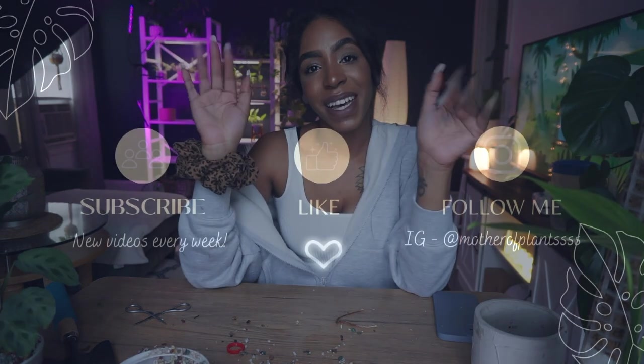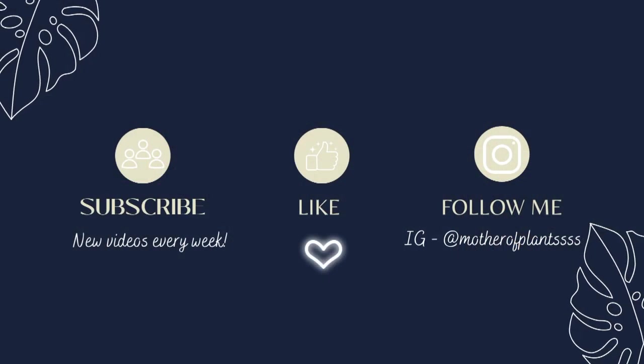That does bring me to the end of today's video. Give me a thumbs up if you did enjoy it, subscribe for more planty content, and until my next video — bye guys!